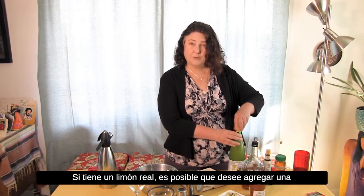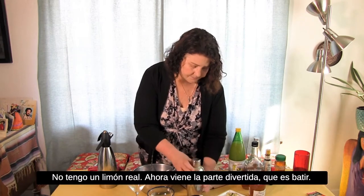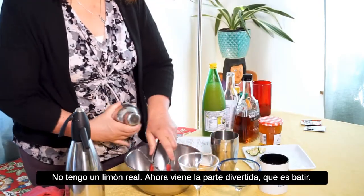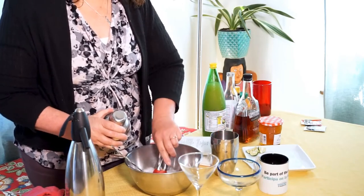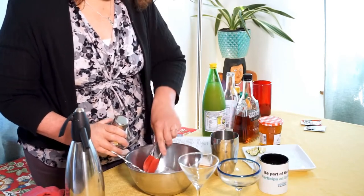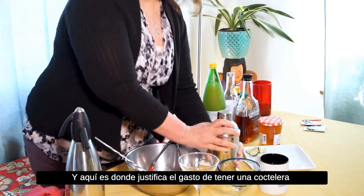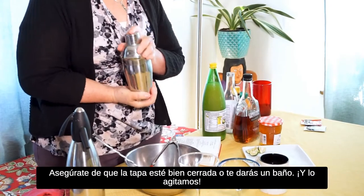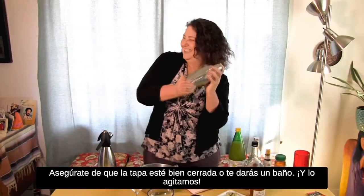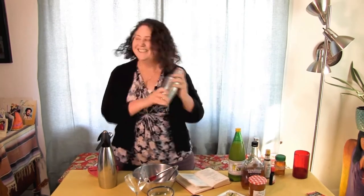If you have an actual lemon you might want to add a little twist of lemon peel — I don't have an actual lemon. Let's put some ice in there. Now comes the fun part: time to shake! This is where you justify the expense of having a cocktail shaker, because it's just so fun. Make sure the lid's on tight or you'll get a shower. And we take it! Yahoo!